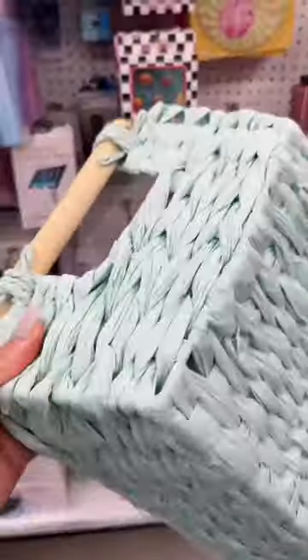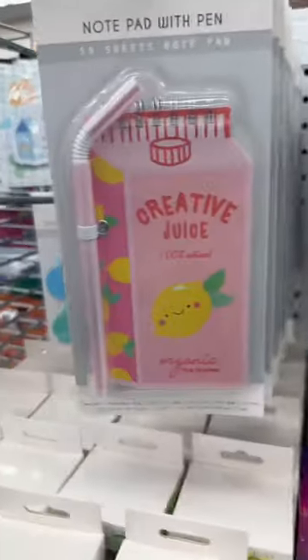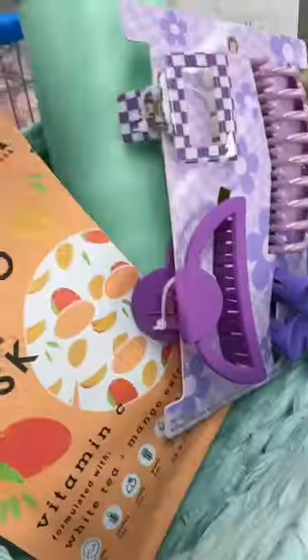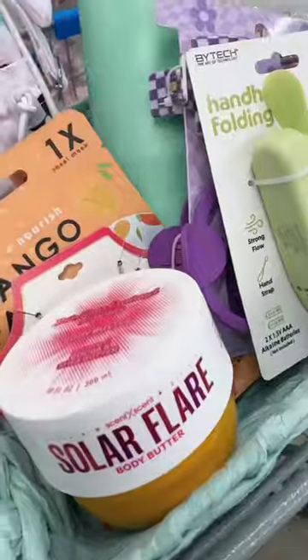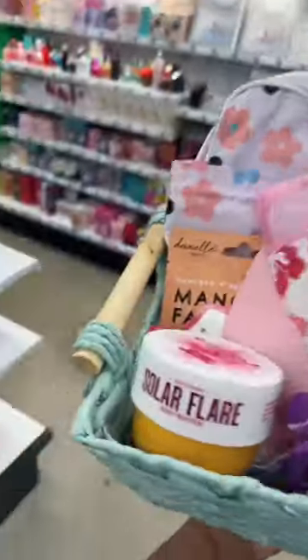Thank goodness I found a basket randomly. And for some reason, I feel like I need this for my summer thoughts. Tag and share this with someone who would love this summer basket. It's that easy — add to cart. Leave a comment and let me know what basket you want me to make next.